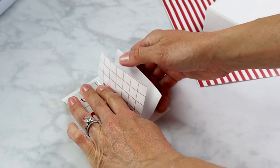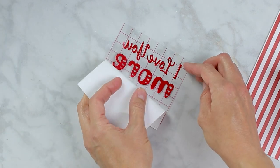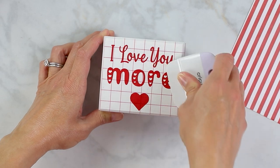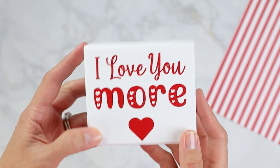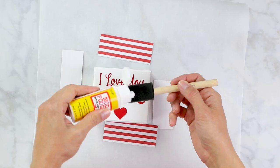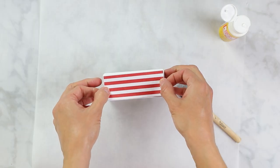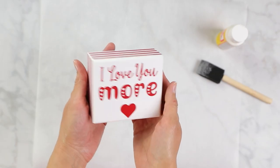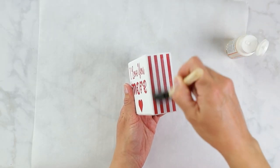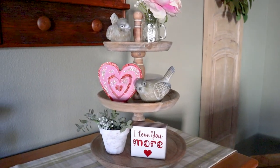After I weeded the vinyl, I used transfer tape to pick up the letters and transfer them over to my wood block. If you don't have one of these old signs hanging around, you can usually find them at a craft store or the dollar store. I love how the red vinyl looks on this white background, but I wanted to add one last detail, so I took some scrapbook paper from Hobby Lobby, put a little Mod Podge on it, and added some stripe action all the way around my little wooden sign. To finish the decoupage, I added one more coat of Mod Podge over the paper, and I am loving the way this looks on my tiered tray this season.